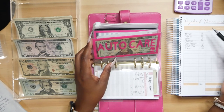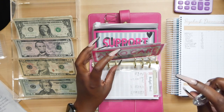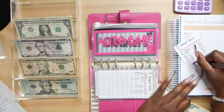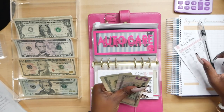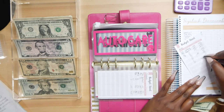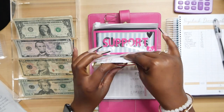Auto care is a priority because I do need to get my car serviced soon. So, $20 is going to be added to this envelope. That should be $45 — it's just a $20. So we got $20, $45. You see how that did add up. And that's in auto care.